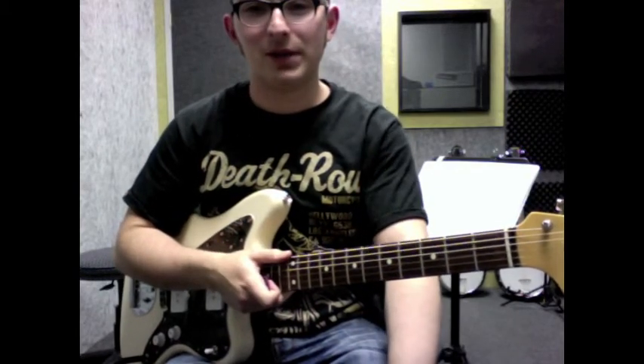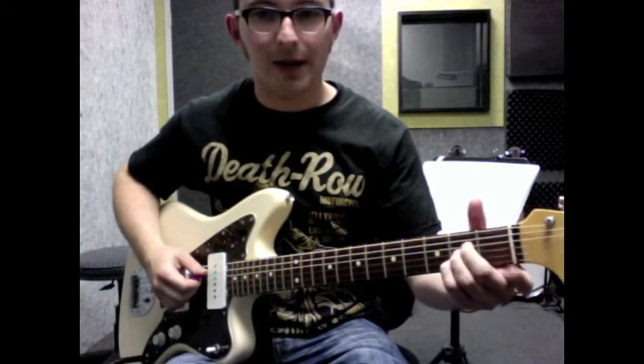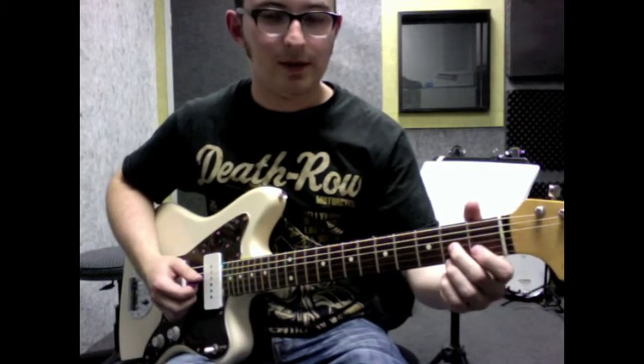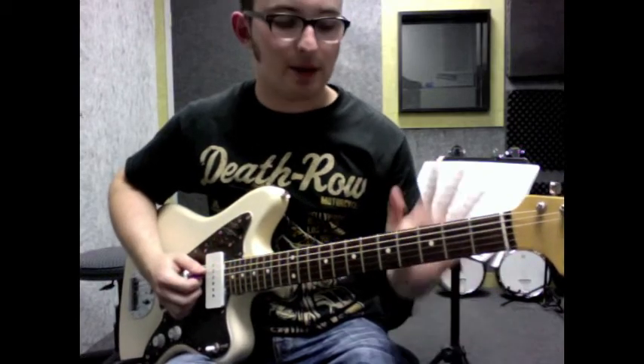However, that one sounded pretty cool, so I'm going to show you exactly what I was doing. Based on three chords: A, D or D7, and E. So they're the three chords that we're using.